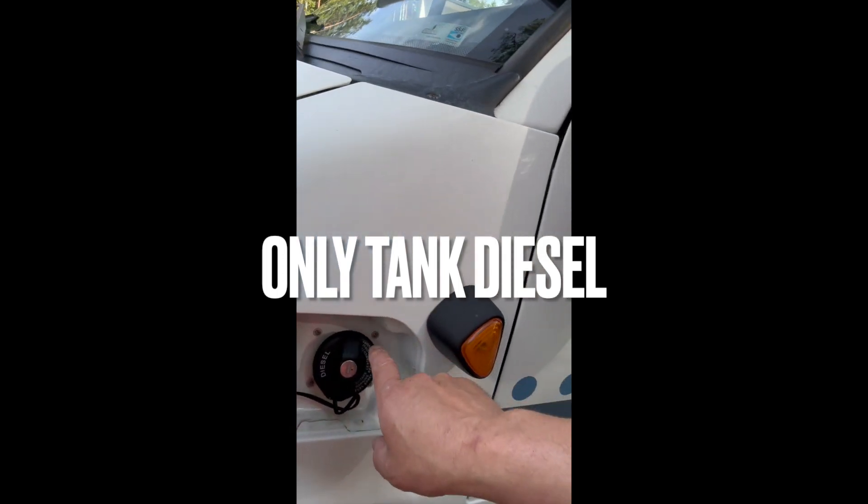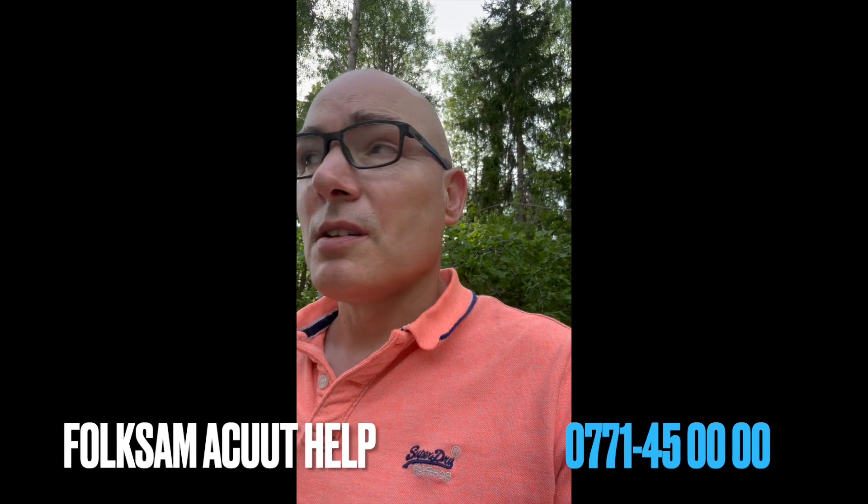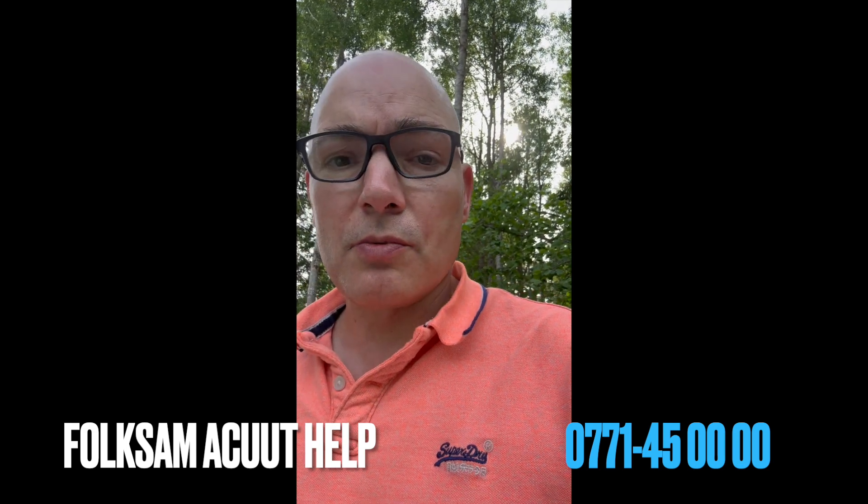Fuel cap. Remember, this is diesel - only diesel. If you put gasoline in here and you notice this before the engine has been started, there is not a major disaster - just call the insurance and they will empty the tank for you so you can continue driving. But if you start driving with 95 petrol in the diesel tank, it will destroy the engine - basically that will be the end of your holiday. So make sure it's diesel.